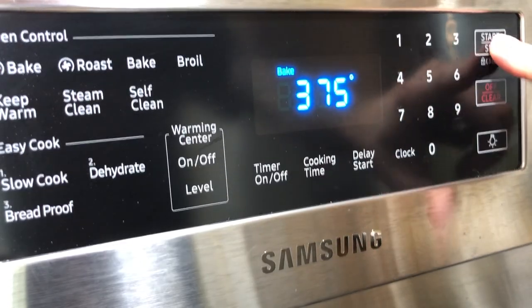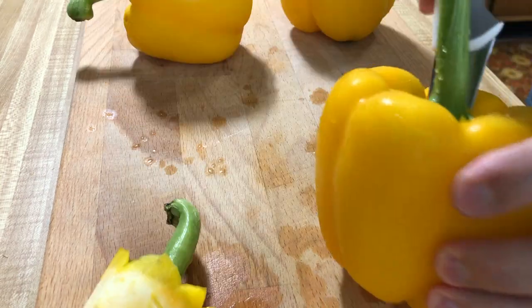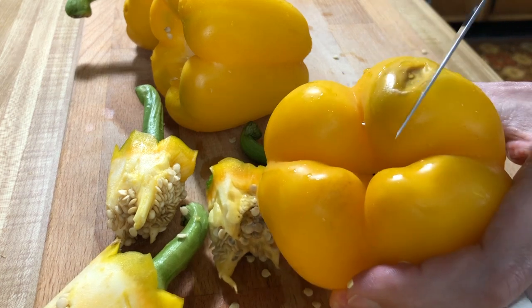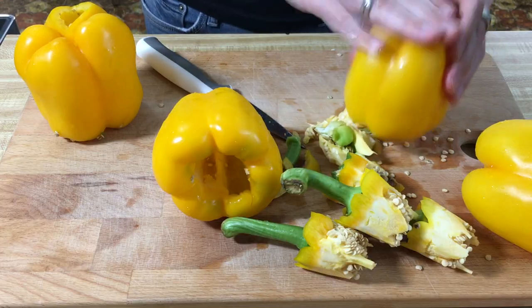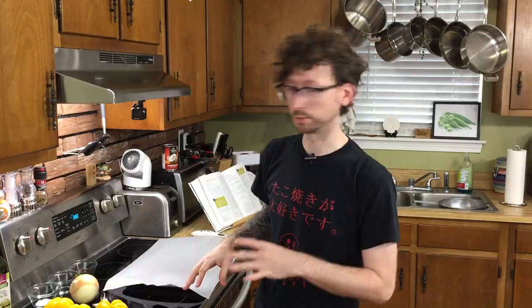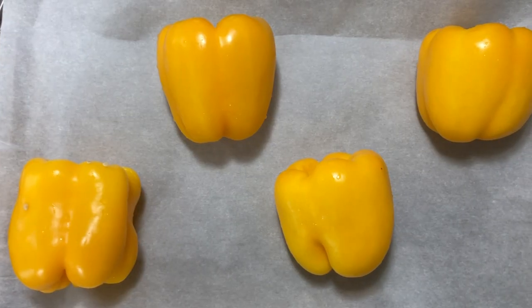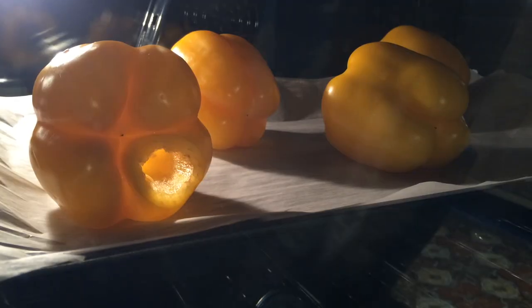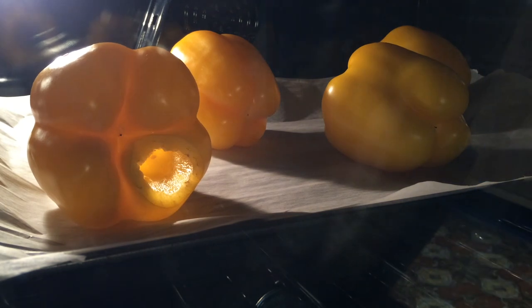Since we are making roasted yellow pepper bisque, you're gonna need to roast these. So set your oven to 375. You're gonna need four yellow bell peppers. We're just gonna take the stem off, get the seeds out, and that's pretty much it. I'm gonna chop off this blemish. I'm gonna put parchment paper on my baking sheet because I don't want to have to mess with all the cleanup, so I suggest you do the same. Let's stick these in the oven for 40 minutes. At about halfway through, we're gonna flip them just to make sure they're evenly roasting.